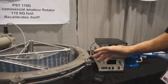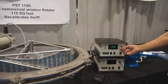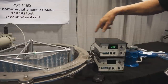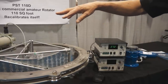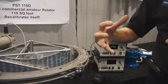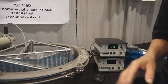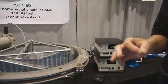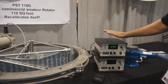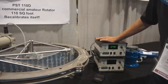360 degrees would be a normal way you would set this up. It also has a preset, so you can give it a bearing, let go of the controller, and it will start turning. In this mode it has a soft start and soft stop, which means it will slowly bring the load up to speed and then slowly bring it back down. That's also programmable with the software — you can set how many degrees you want it to ramp up and ramp down, and how fast. That's the new ring rotator from ProCistel, sold by Array Solutions.